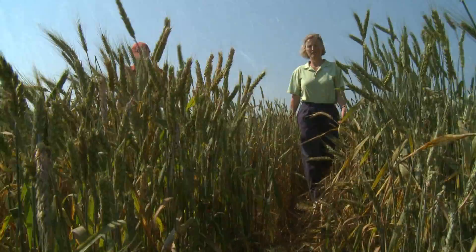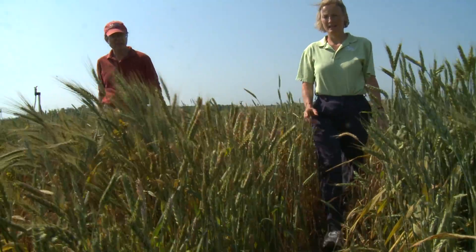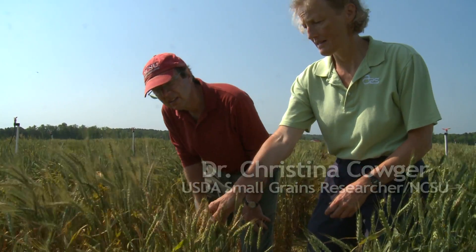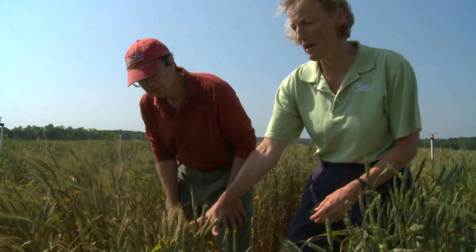We're in a nursery with a lot of head scab. Here's a road that has a lot of head scab. This is a very susceptible wheat line.